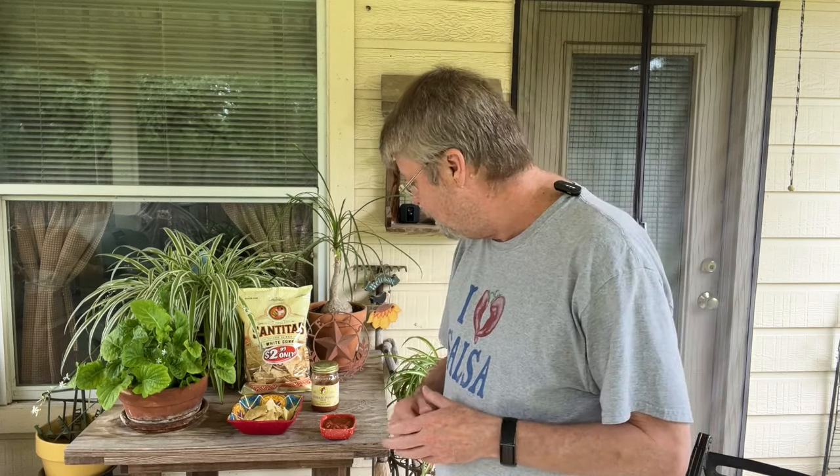Would I drive 100 miles round trip to buy it again? No, but I might buy it on Amazon. So there you have it folks — that's Buc-ee's Serrano pepper salsa for today's Salsa Saturday. Thanks for watching!